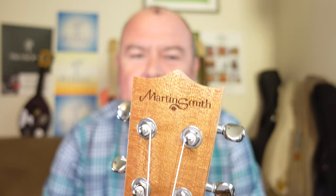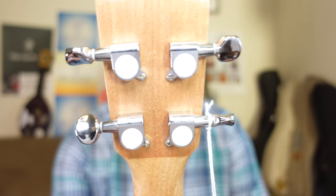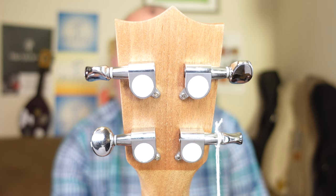The Martin Smith logo is laser-etched in, which is better than a transfer I suppose, but I still don't like laser etching. The tuners are not fitted straight. They are generic chrome sealed gears, all at different tensions — one is quite hard to turn, and one is so loose that overshooting the tuning is really, really easy. They're not good tuners.